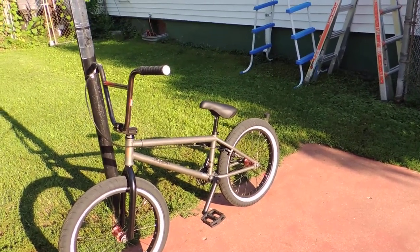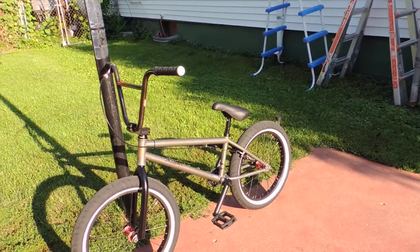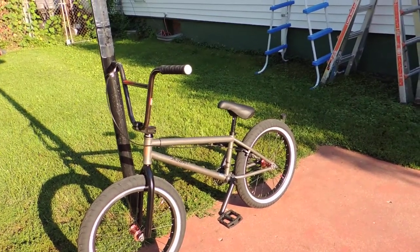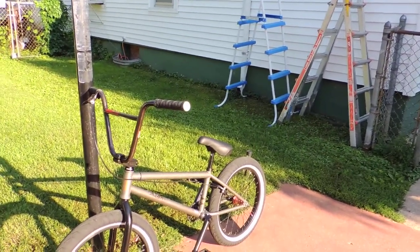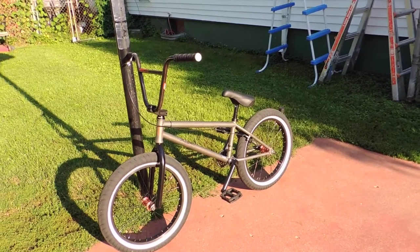That is the 2017 Kink Whip. Absolutely awesome — awesomest bike I've ever ridden. If you're looking for any kind of a cool bike, whether you're a beginner or a seasoned BMXer, check Kink out. They're absolutely awesome. I can't say enough about them.